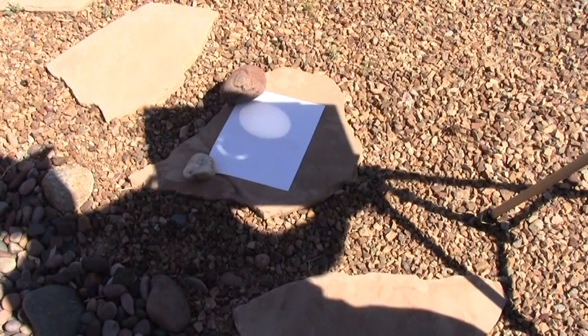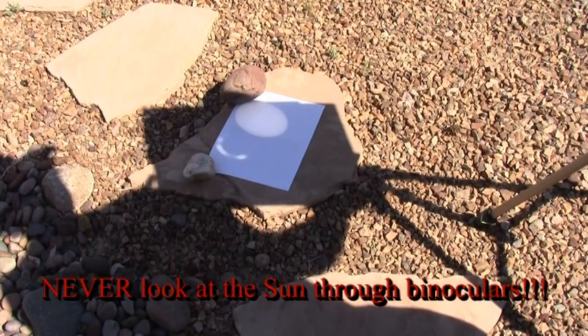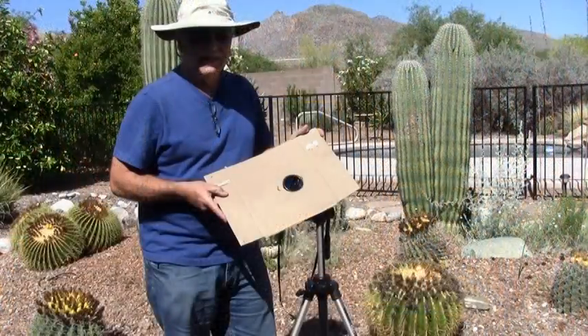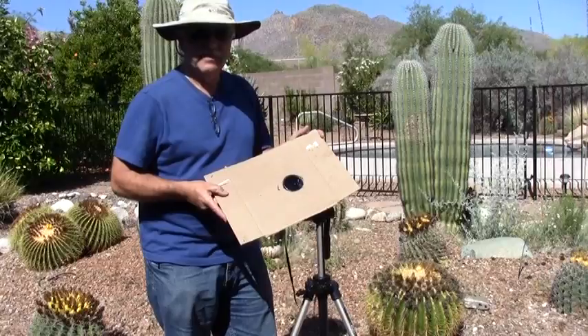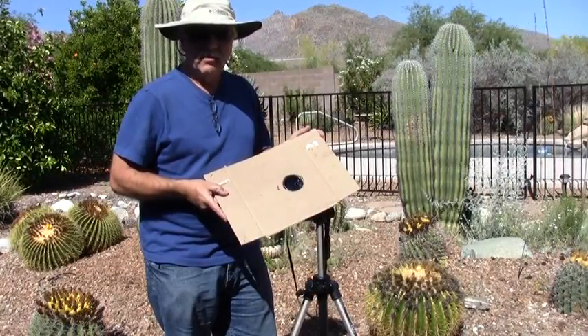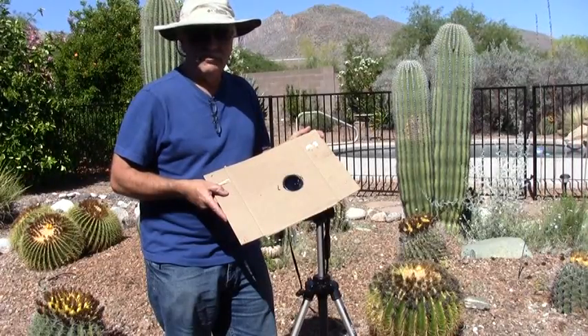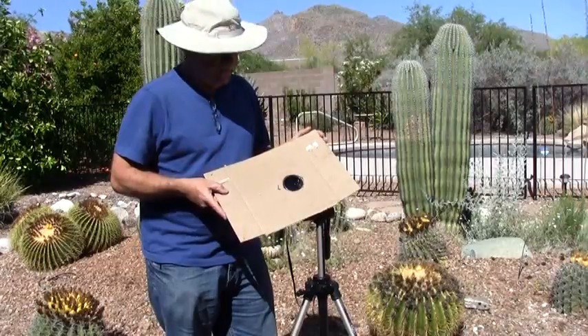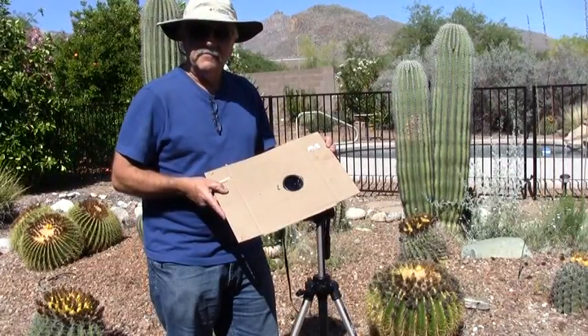And this is very safe. Of course, never, ever look through the binoculars while they're pointing at the sun. So that's all there is to it. This is a very simple and easy way to view the eclipse or the transit of Venus, or anytime you want to look at the sun — maybe looking for sunspots. Very safe and effective method. Good seeing. Thank you.